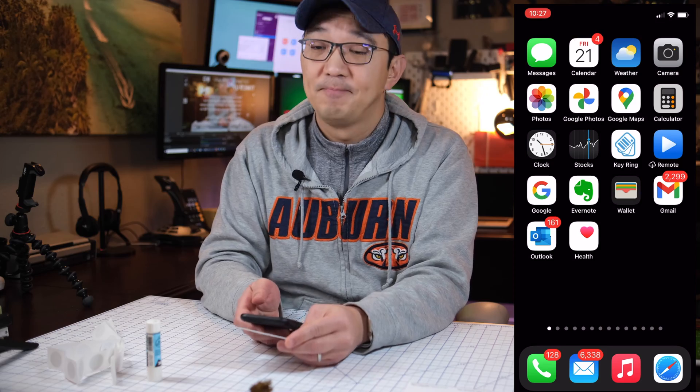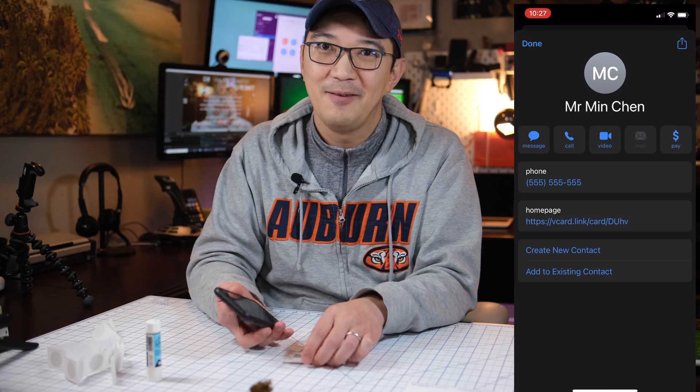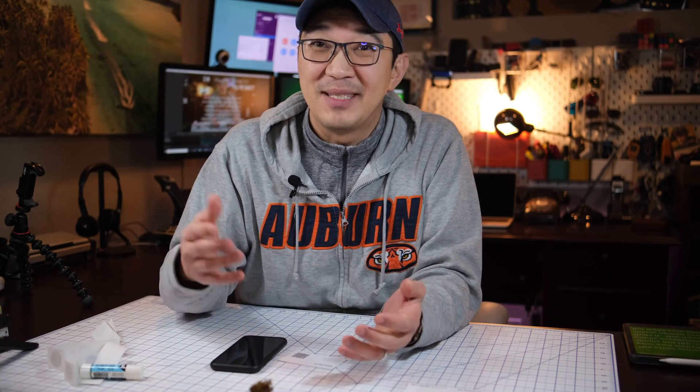Let's test it out. Grab the card, tap, open it up — and there it is: Mr. Min Chan, 555-5555. Pretty simple, right?